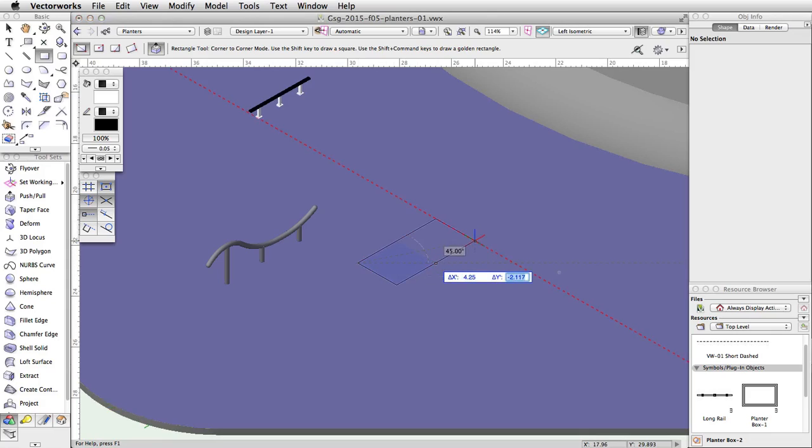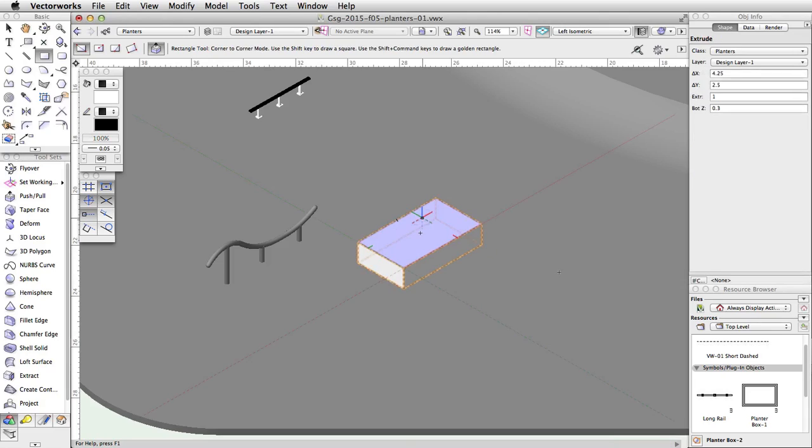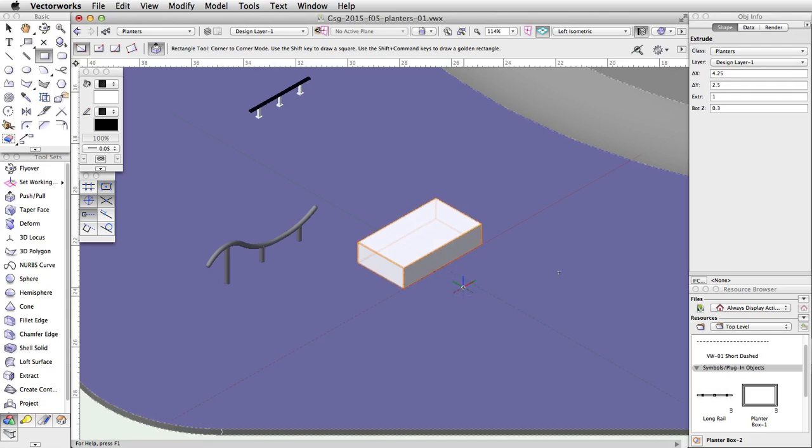Without clicking, move the cursor over the rectangle. The rectangle will highlight in red, indicating the automatic push-pull mode is active. Click once and move your cursor up, tab into the floating data bar, and set the distance to 1. Press Enter or Return twice to extrude the rectangle.